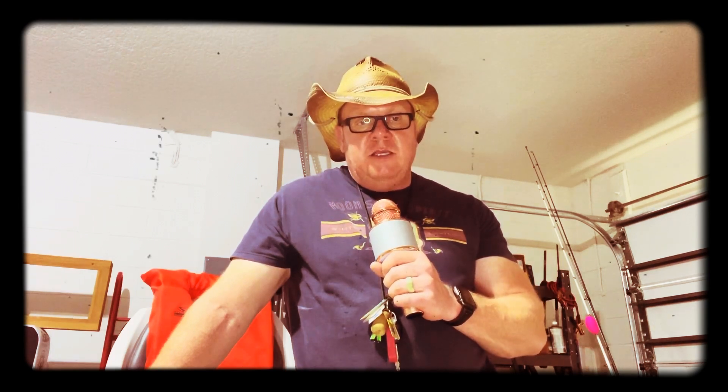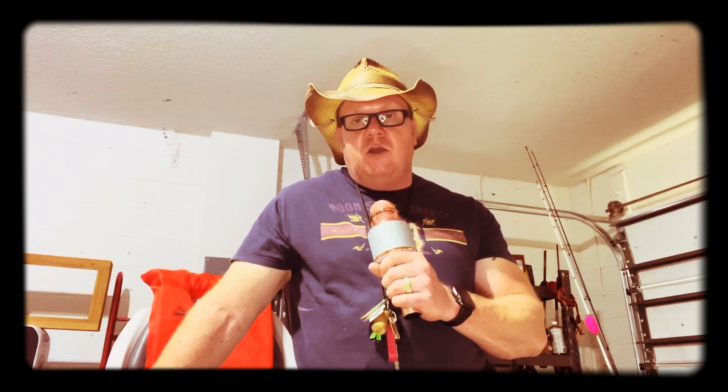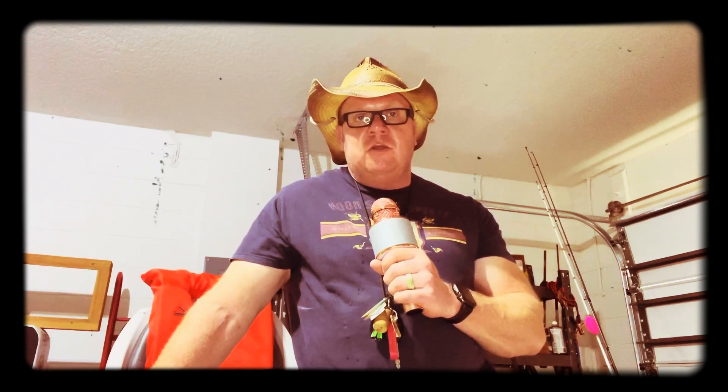He's also come up with several different designs — he came up with one for bass. He's got several different models out there. They're very reasonably priced for what he puts into it. Everything he puts into it is quality and the time and just the art of it is amazing. He has videos on YouTube — I encourage you to go watch some of his videos and even other people doing videos with his lures showing you how to fish them.